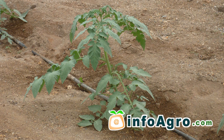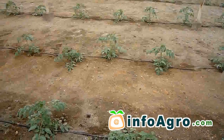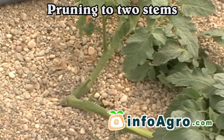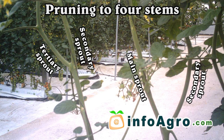At the same time as the first side shoots appear, pruning should take place. This consists in the elimination of some of the aforementioned shoots, which in turn will improve the ventilation of the plant. Due to the use of pruning techniques, the number of stems per plant will be determined. Between one or two stems are frequently left after pruning, although with respect to cherry tomato plants, three or even four stems may be left on the plant.